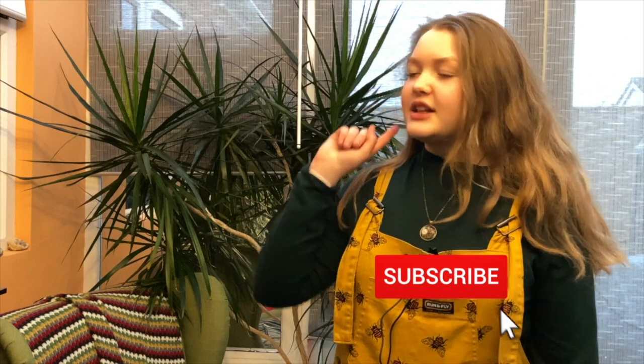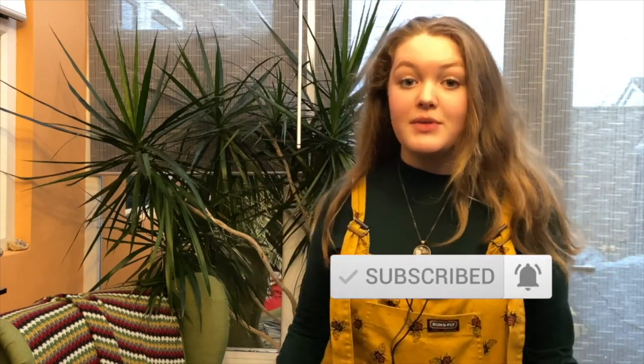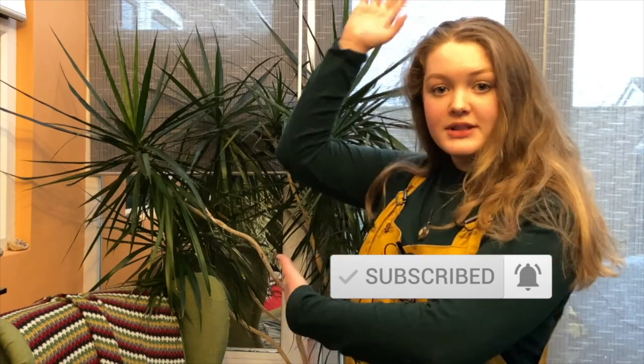Stay safe everyone! If you enjoyed this video, make sure to click like, click subscribe, and turn on your notifications so you'll know when we next upload. There are also some videos here you can watch — they don't click themselves. You've gone this far and you still haven't clicked them — go on!